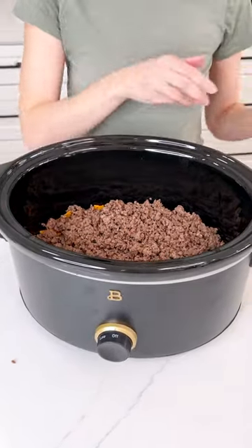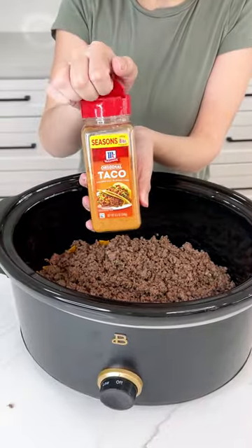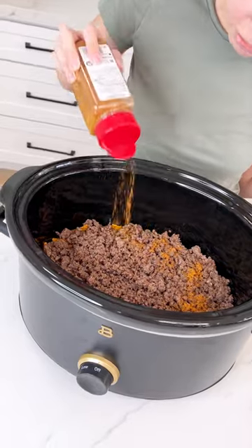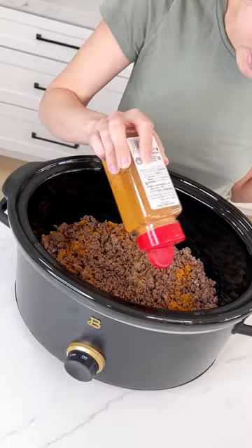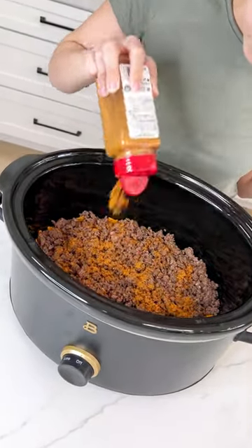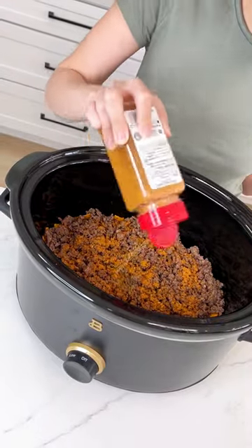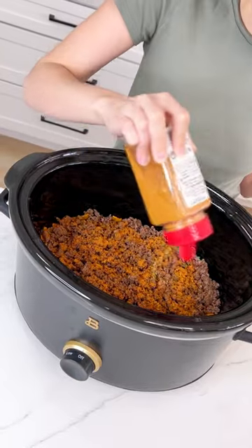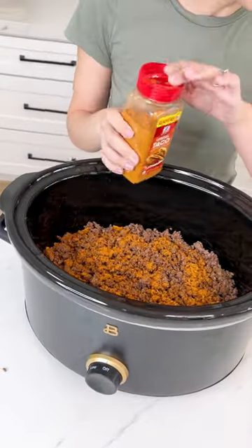Now I'm going to go ahead and grab some taco seasoning. Season this up and be very generous with your seasoning because we want this to be a flavorful dish. This is my favorite casserole and I love making it in the Crock-Pot because then I can just set it and forget it. That looks well seasoned — yum!